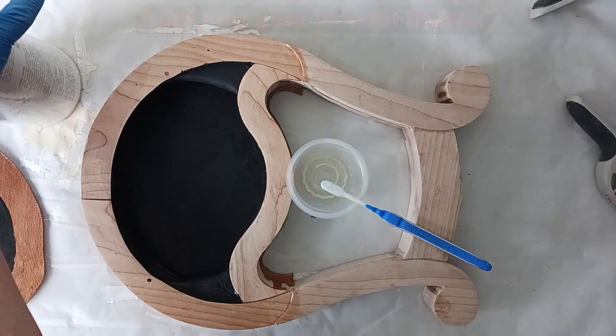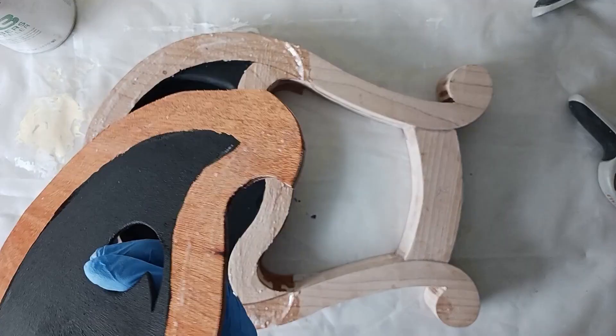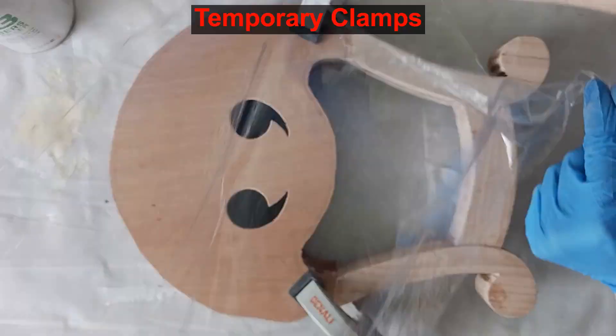I am not sealing the interior so that the wood can still breathe. You can see I have extra plywood sticking out behind the edge of the frame — we will clean that up soon.